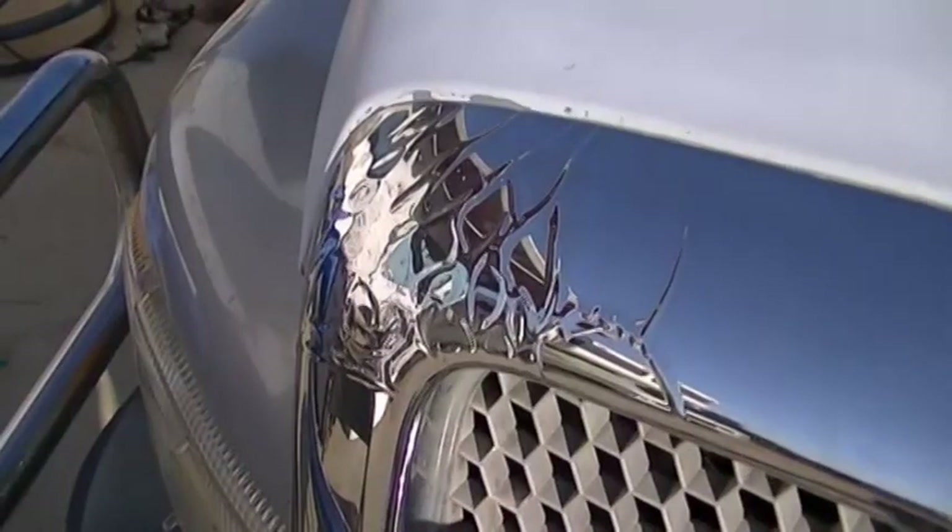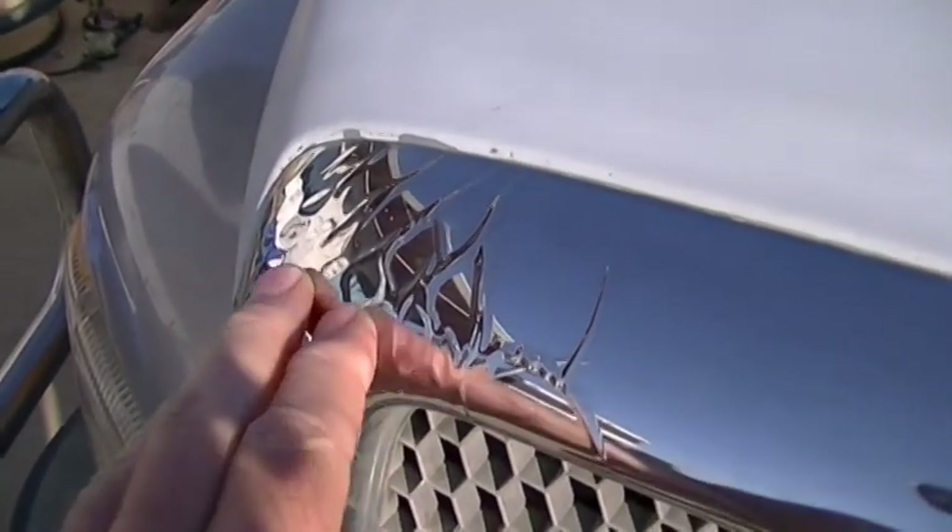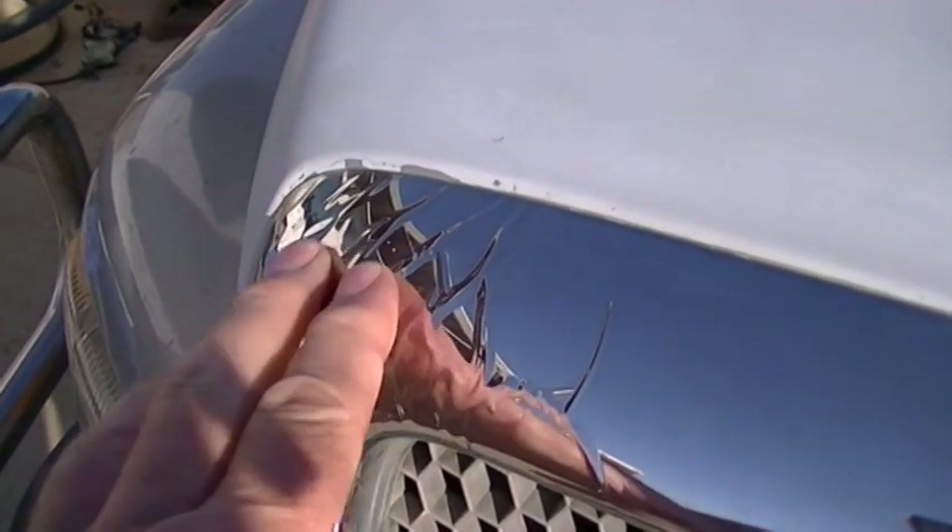Hey friends, Greg here with the Pennywez guys. I want to show you how to simply fix blistering chrome on a front grille of any vehicle. This is a plastic grille that's chrome plated on this truck. I can replace it for about $75 new, but I can repair it for under a dollar. Let me show you how it's done. This is what it looks like before the repair — the chrome is blistering up.